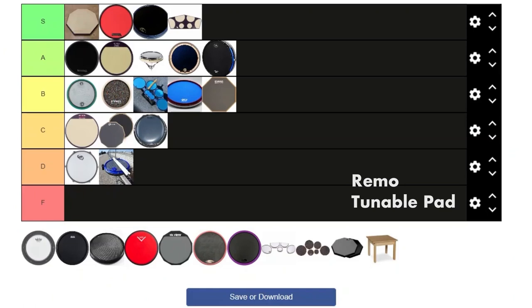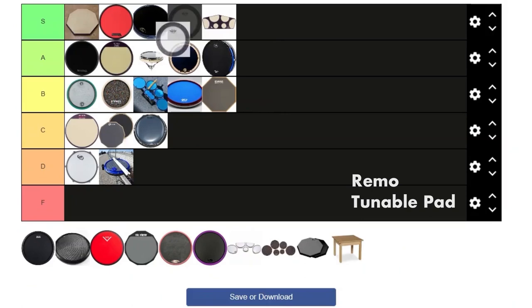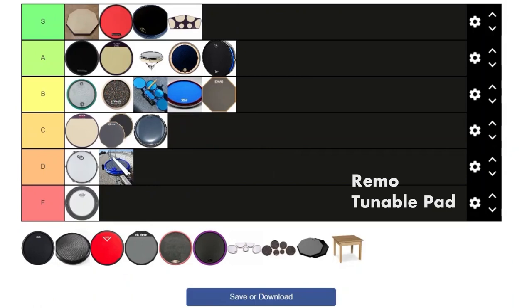Next we have the Remo Tunable Drum Pad. This one is an easy S tier. It feels absolutely amazing, it is not bouncy at all, it sounds great — it's just a great product altogether. Not to mention it's really affordable.